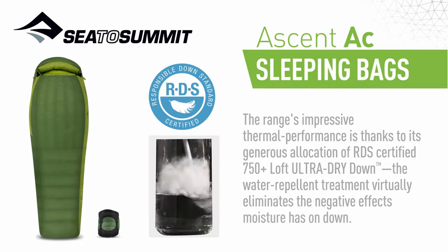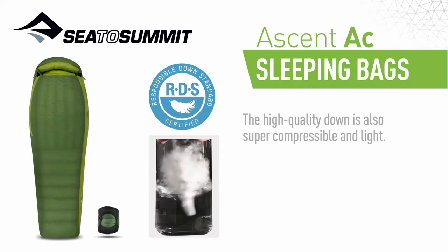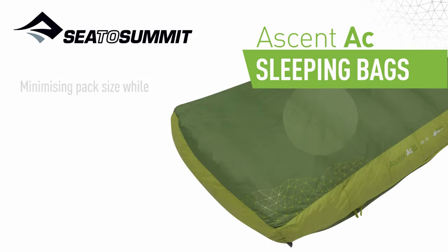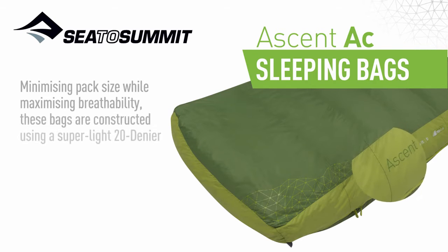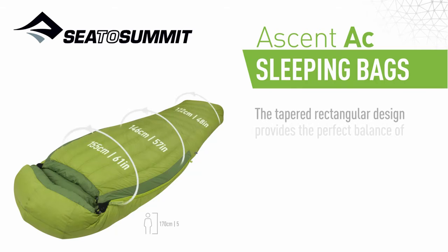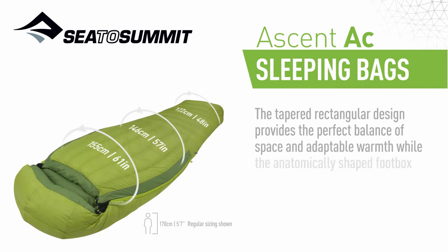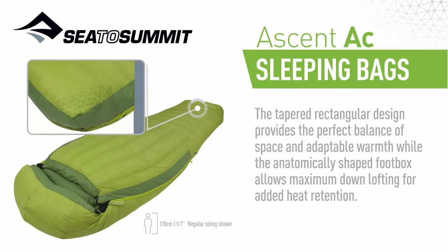The water repellent treatment virtually eliminates the negative effects moisture has on down, and the high quality down is also super compressible and light. Minimizing pack size while maximizing breathability, these bags are constructed using a super light 20 denier nylon shell and lining fabrics. The tapered rectangular design provides the perfect balance of space and adaptable warmth, whilst the anatomically shaped foot box allows maximum down-lofting for added heat retention.